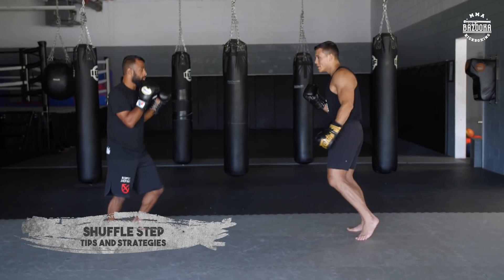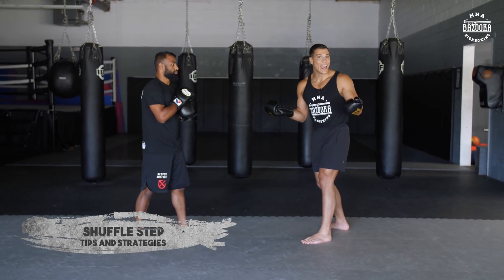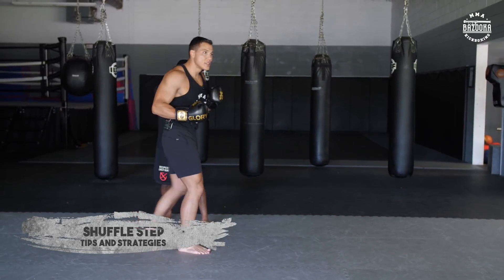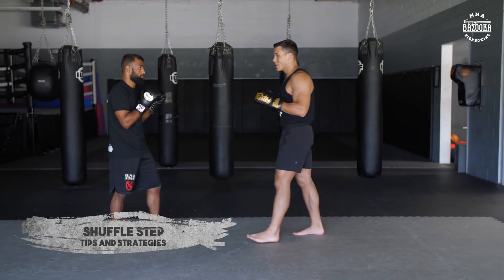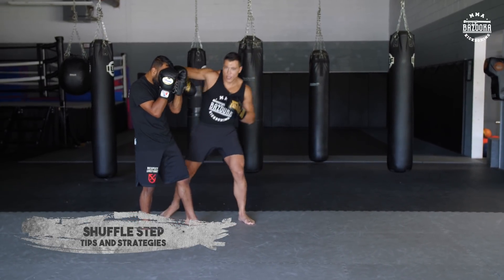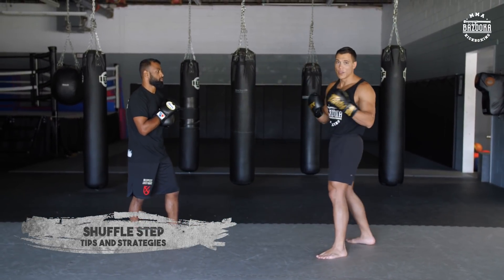Another beauty of this is you can see me using hand frames. If you watched the video the other day, the hand frame is beautiful off of this. I could shoot, go into a hand frame, and shoot again. Make sure you watch last week's video to help with that. Same thing — if I'm coming in this way, I use a hand frame to keep him pinned and now I can shoot my punches. Hand frames work really well with this type of shuffle step as well.